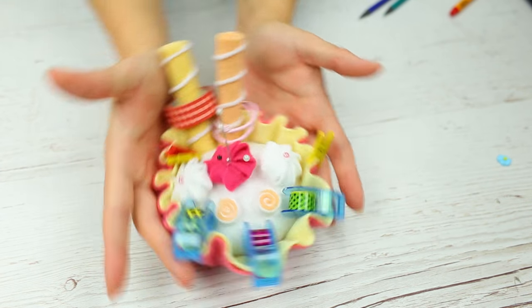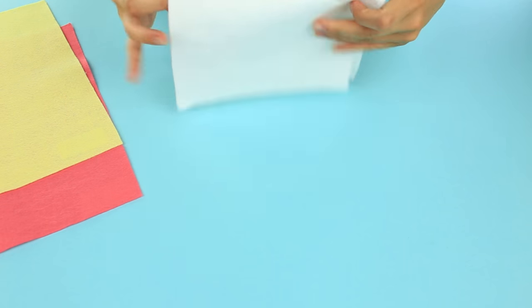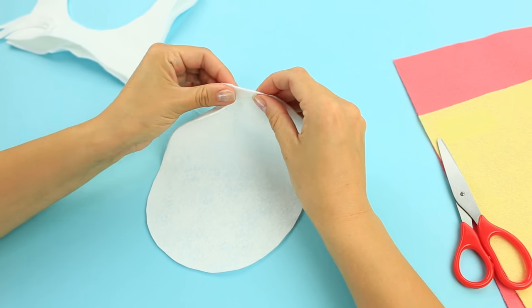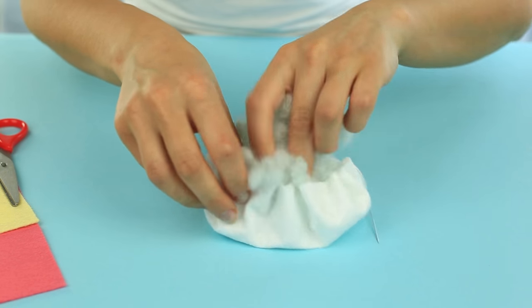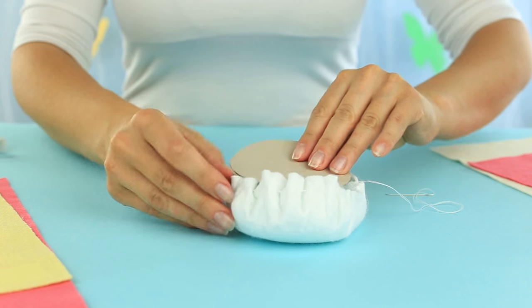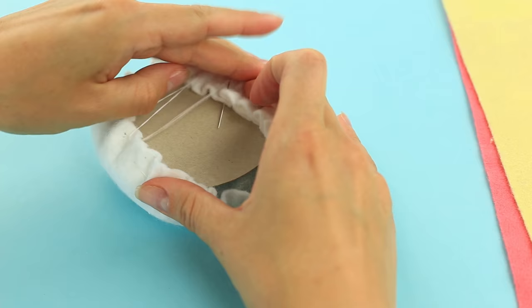And for dessert, let's get a delectable cupcake to keep your small stuff in. Fold the white felt in half and cut out a semi-circle. Sew down around the edge with a running stitch and pull up the thread. Fill in with hollow fiber filling. Put in a card stock circle to shape the cupcake, then pull up tight and sew down.